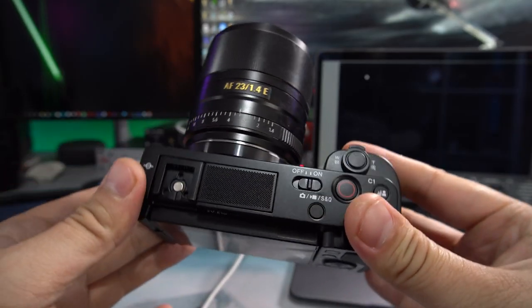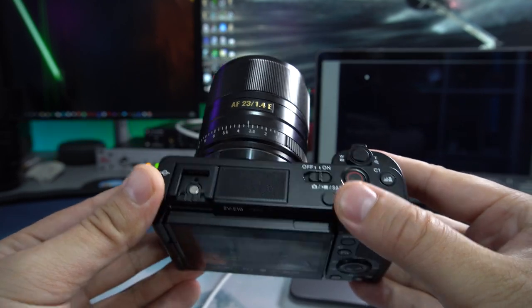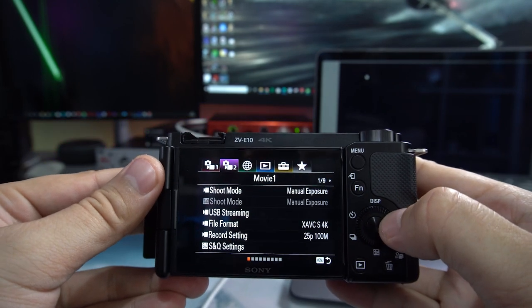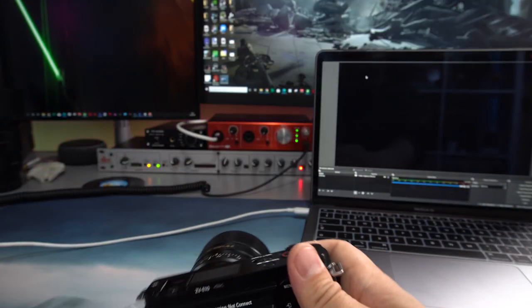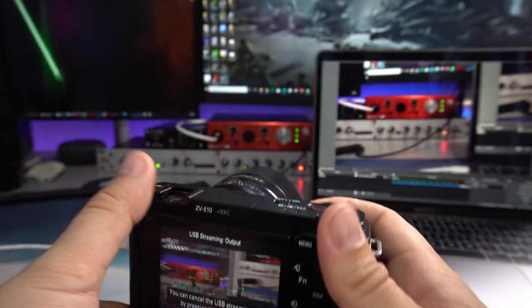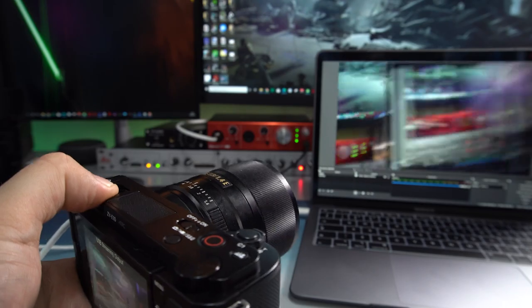It is super easy to use this as a USB webcam. The first thing you need to do is use the button on the top — this changes you between photo, movie, and S&Q setting. You just need to make sure that's on Movie. Then hit your menu button on the back — it's on the first page of the movie section. Go down to USB Streaming, press that, plug in a USB-C cable — I'd recommend getting a longer one because the included one is really short — and there you go, straight away. No software required.